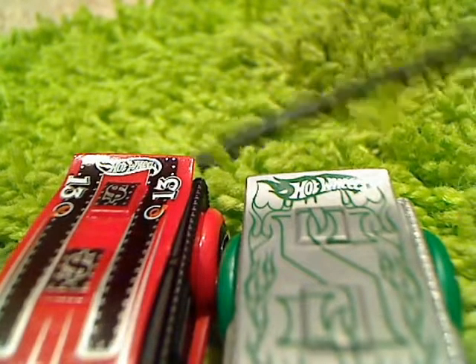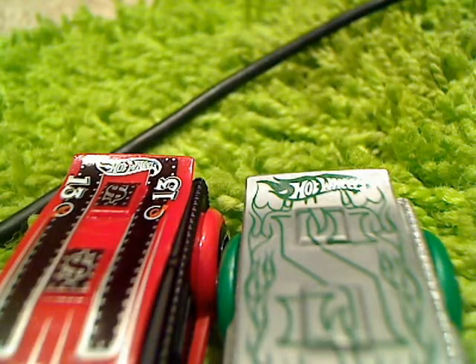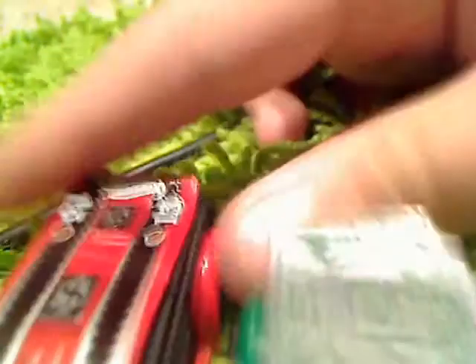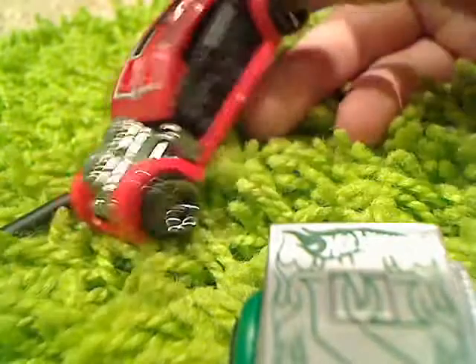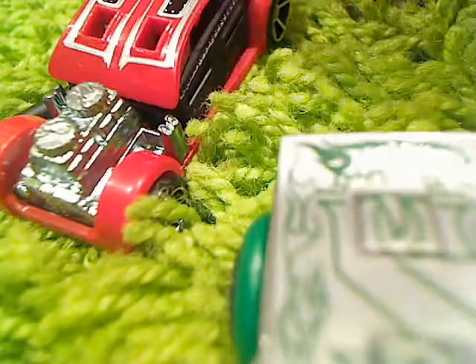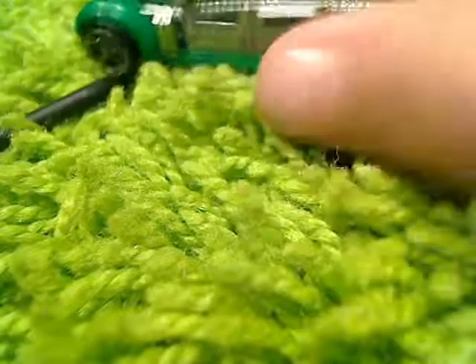I also found a third variation. I don't think it had any logos on it — it was like a no-tampo version, except the base, instead of black, was more of a grayish color rather than chrome. It was all red with no tampos, I think.